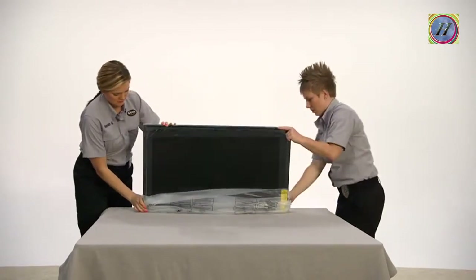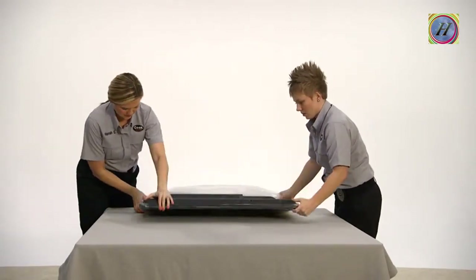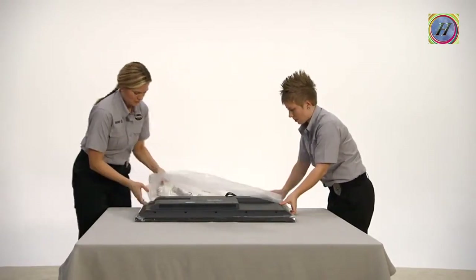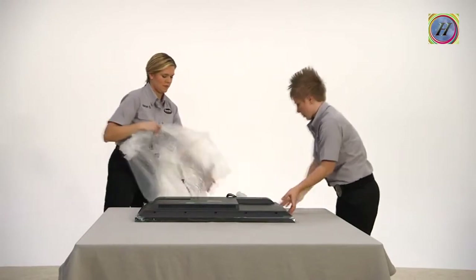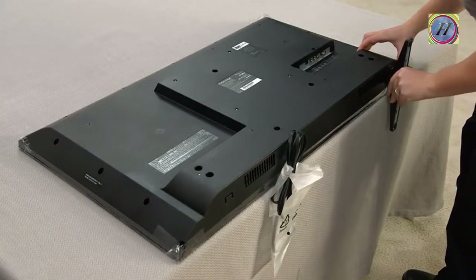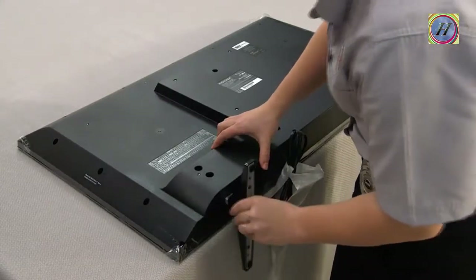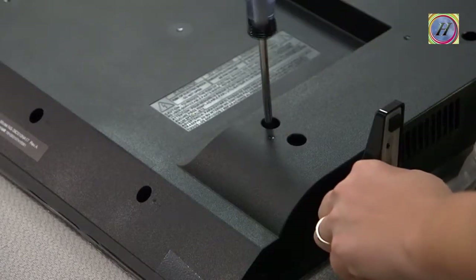But now that we're on to attaching the stand, you will need to lay it flat per the included instructions. Rest it on the surface and carefully pull the bag down. Then lay the TV flat to install the stand, being careful to only touch the bezel and not the screen itself. Insignia TVs have several stand styles. Be sure to follow the instructions in your stand assembly or quick start guide.